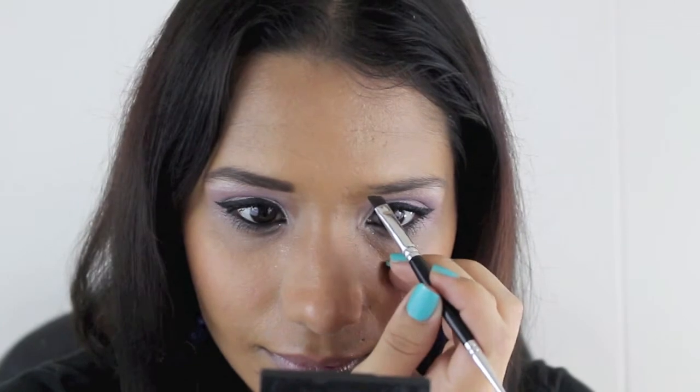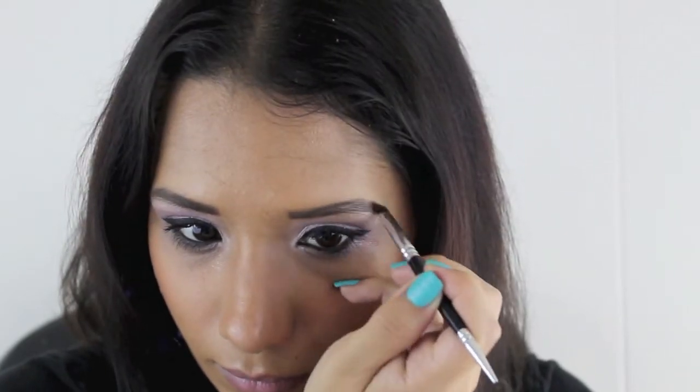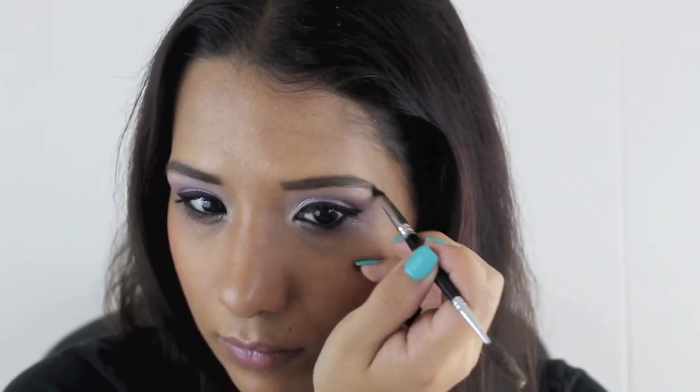Now we're going to do the same thing to the other side: line the bottom with small feathery strokes, then work your way into the tip, and then work your way up into the arch and fill in the rest of the brow. Normally I would have my eyebrows done before the rest of my makeup, but for this tutorial I figured I would do my eyebrows last. Now I'm just going to fill in any spots I may have missed.